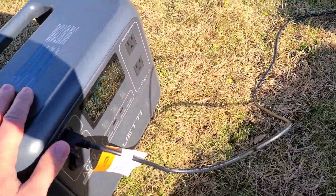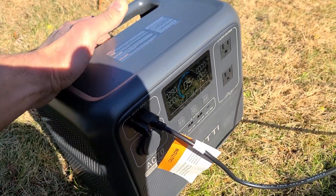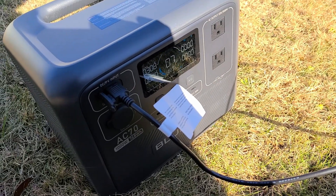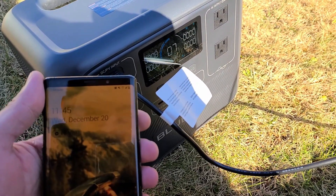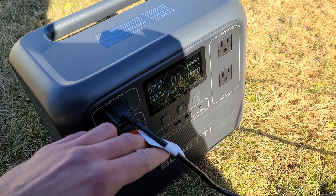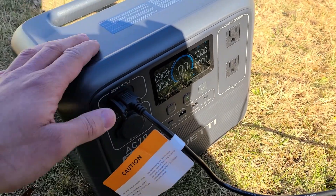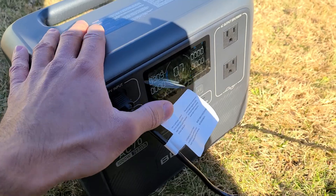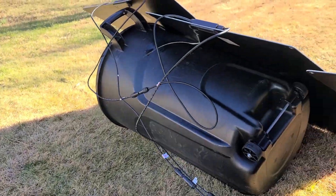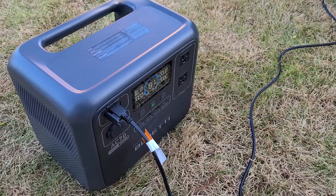I'll be back in a couple of hours to give an update on how the panels perform. Quick update — it's only 11:45, barely any time has passed, but we're already at 308 watts for the solar recharge rate. I was able to reach over 300 watts of input power through these Kalfa Solar panels.